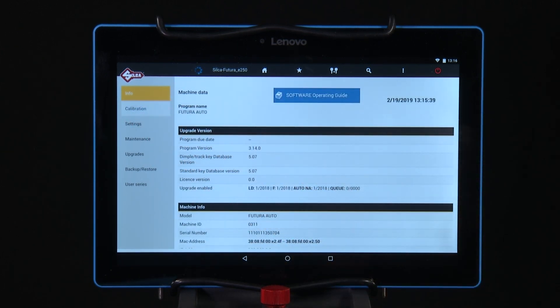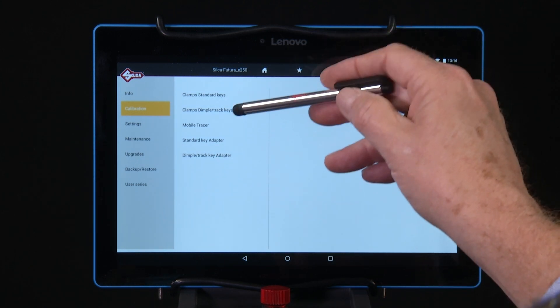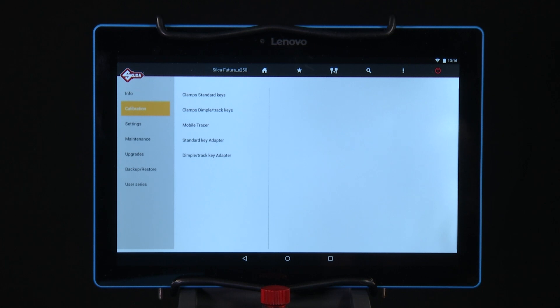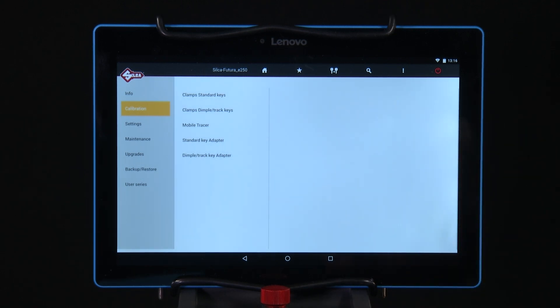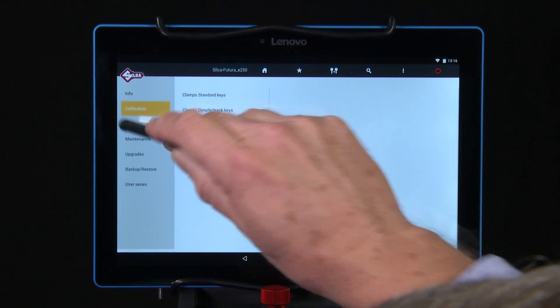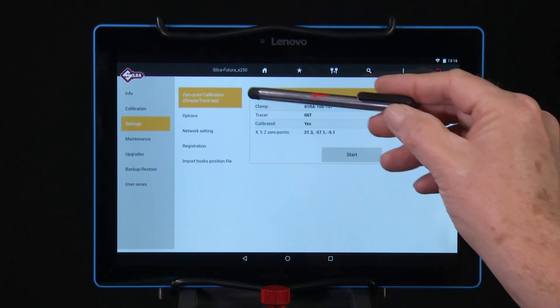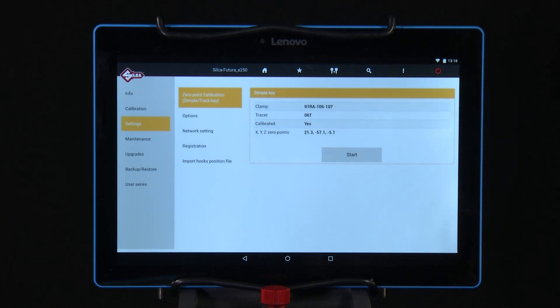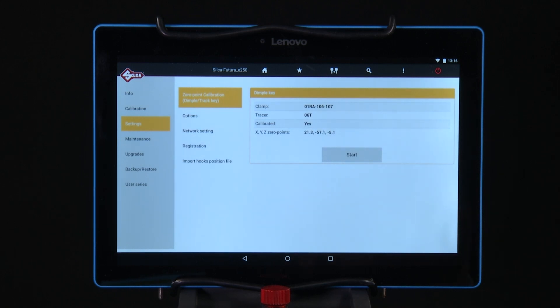Calibration — this section is used to calibrate the clamps for standard keys, the clamps for dimple track keys, the tracer, and any adapters that you may use. Settings — used for zero point calibration for the step motors, and for setting the options we discussed in the setup earlier.